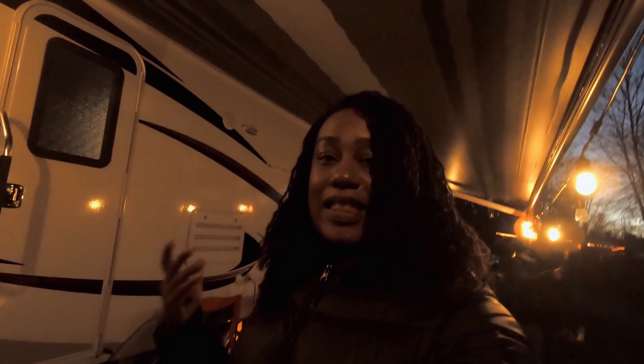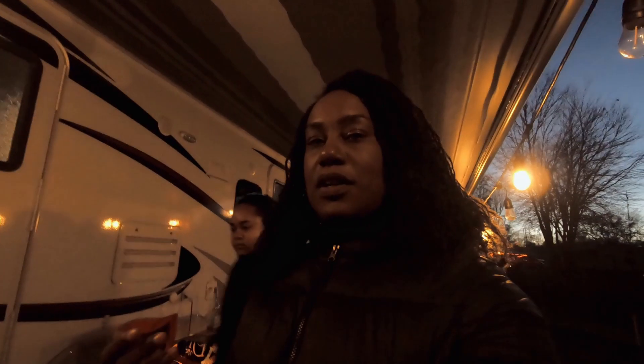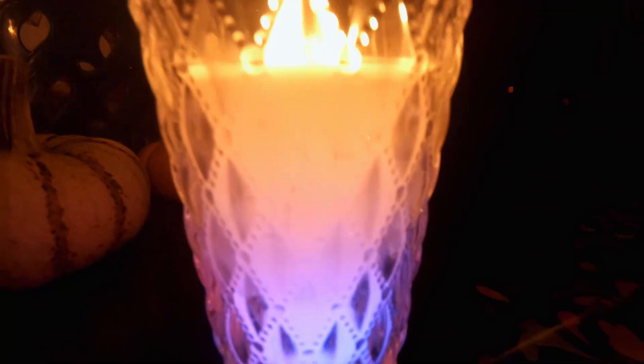Elena, look at the color-changing candle. My niece, for my birthday, gave me an awesome camping-theme gift basket, and it had this citronella candle that changes colors. It's really cute.